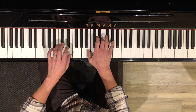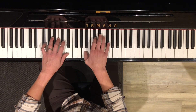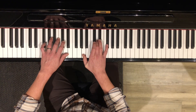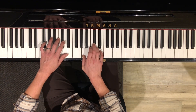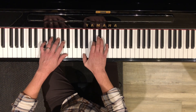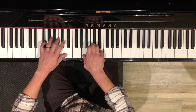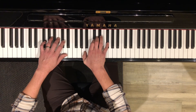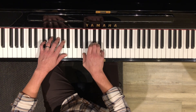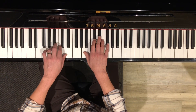Now we finally get to the chorus, which also starts with F sharp minor. Here you play F sharp to D, then to A for two. It moves more quickly. You just match the bass notes to that — F sharp, D, A, A.